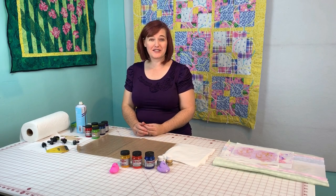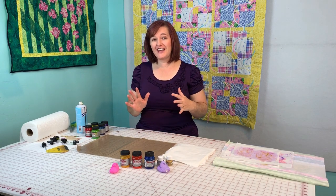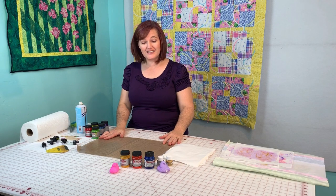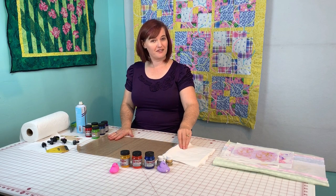Hi, Amy with Experience the Quilt. I love projects that are high creativity and quick results, and today is one of those perfect projects. I wanted to do an Easter project and decided I should pull out my paints and make some of my own dyed eggs, but out of fabric.